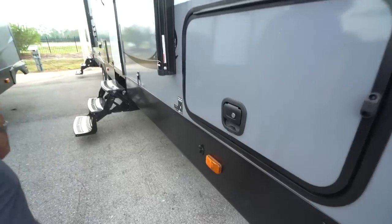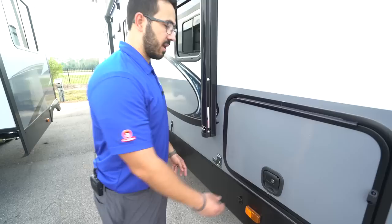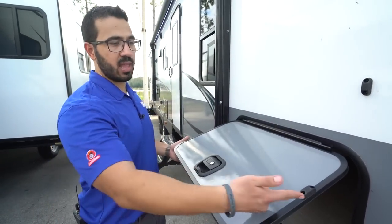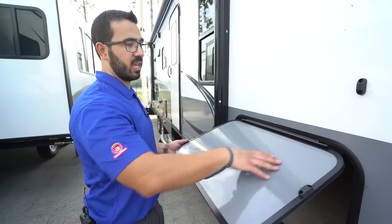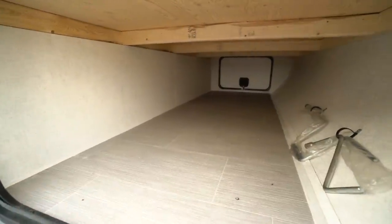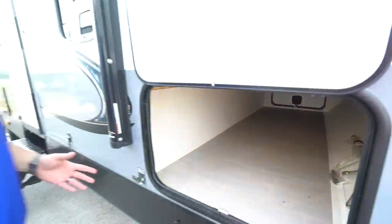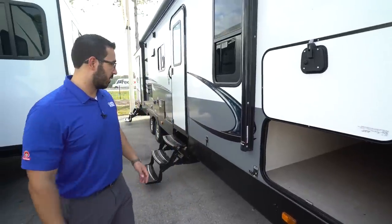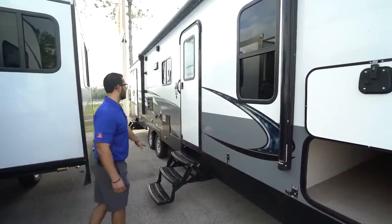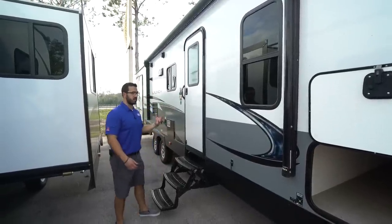Coming around to the side, this unit has solar prep — all you have to do is buy portable panels, plug in right there, and it will trickle charge your battery. The pass-through storage has a slam latch that's also magnetic, with a covered hinge to prevent rust on the door. It's a pretty decent-sized pass-through with the same size door on the other side, so larger items will likely fit. Further back you have three foldable steps and a grab handle to help you up into the RV.